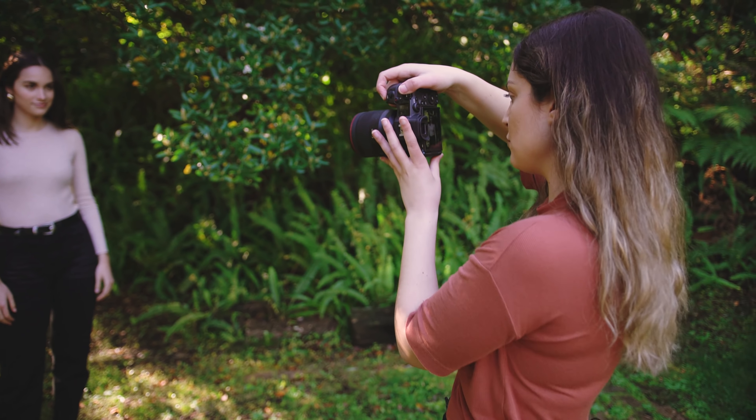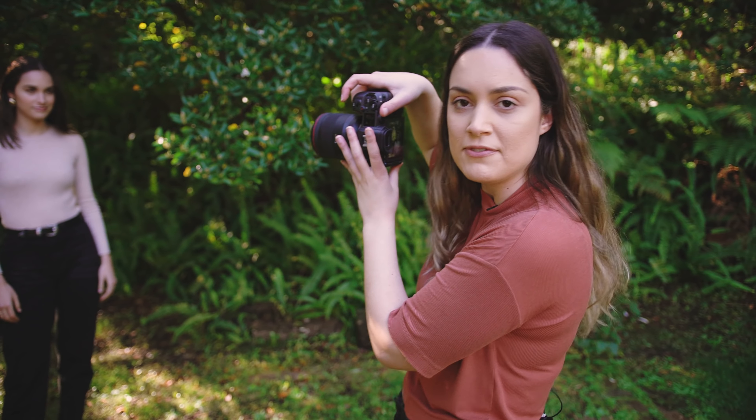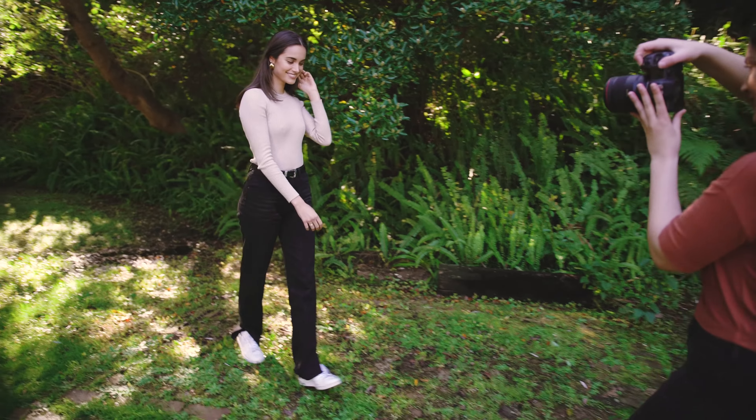Now we're going to do a movement shot on the RF 50mm with Alana walking towards me and me walking backwards.